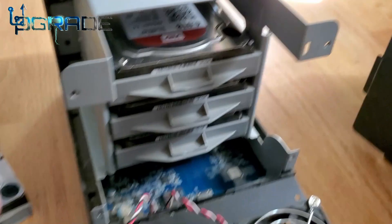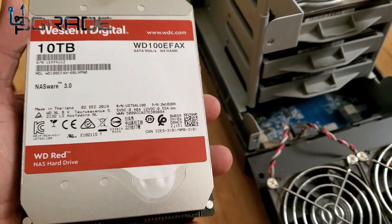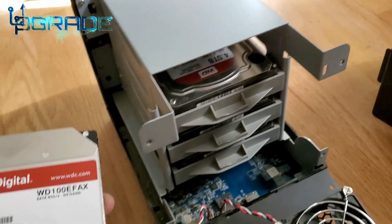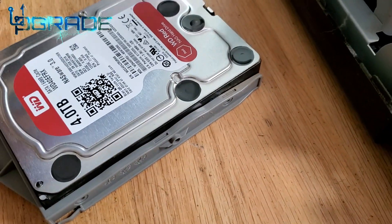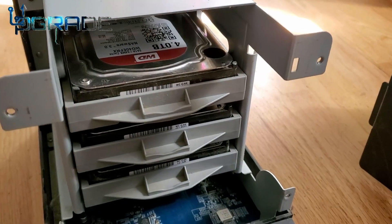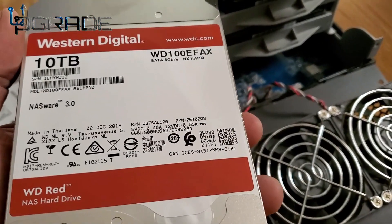We're going to add one today, and next month we'll add another one, and then the following month. As prices get cheaper or as we can afford it, we'll keep adding more. For now, we're just going to add one 10 terabyte and replace it. This is the existing 4 terabyte we're replacing. Make sure you properly inspect it but don't shake it too much — these are very fragile.